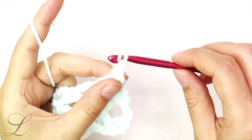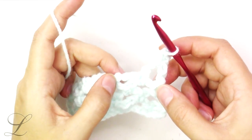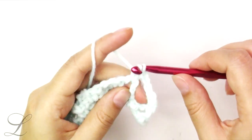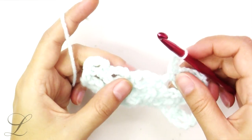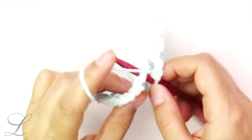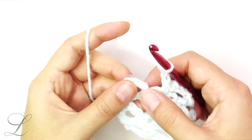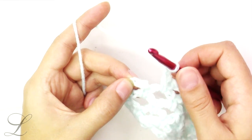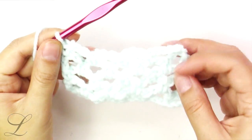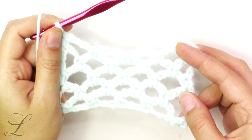The next row is the repeat of row 3. Turn the work, chain 1, and put a single crochet right here. Chain 3, single crochet into the next arch, chain 3, single crochet into the next arch, chain 3 into the next arch. At the very end, chain 3, count to 3, and put a single crochet into the third chain. Keep repeating these rows for as many times, for as long as you want your sweater to be. Make front and back panels.